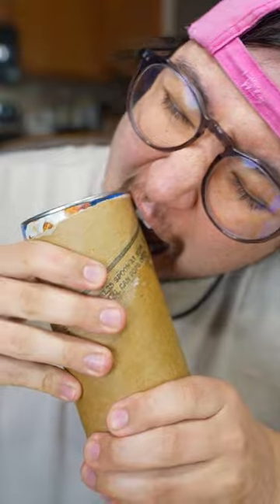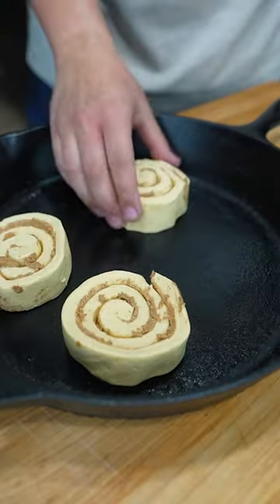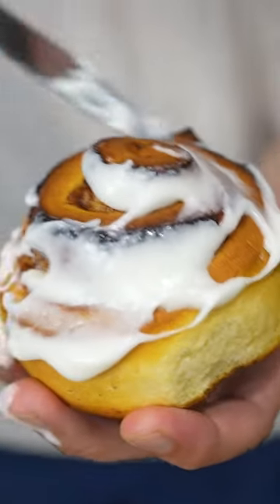Yeah, how the... The cast iron pan worked! He's right.